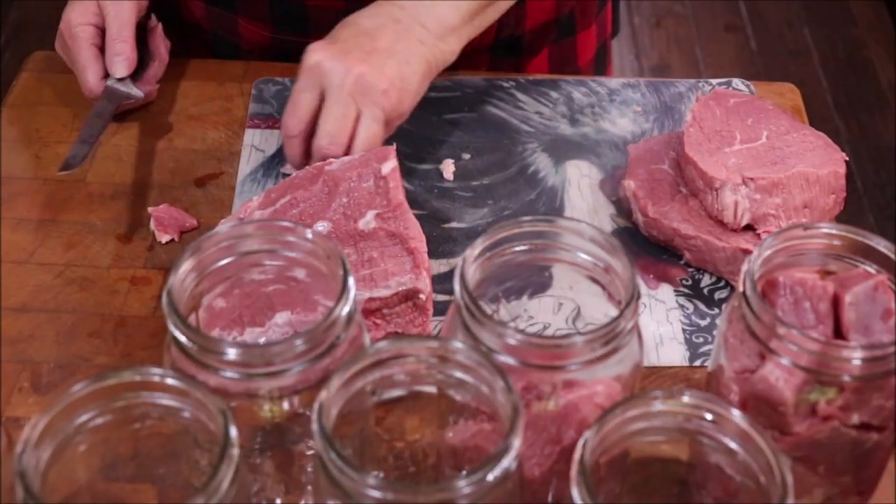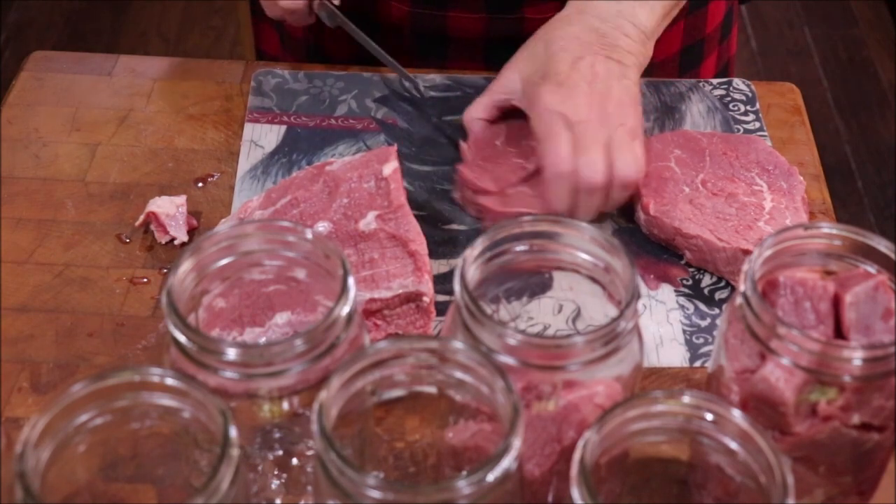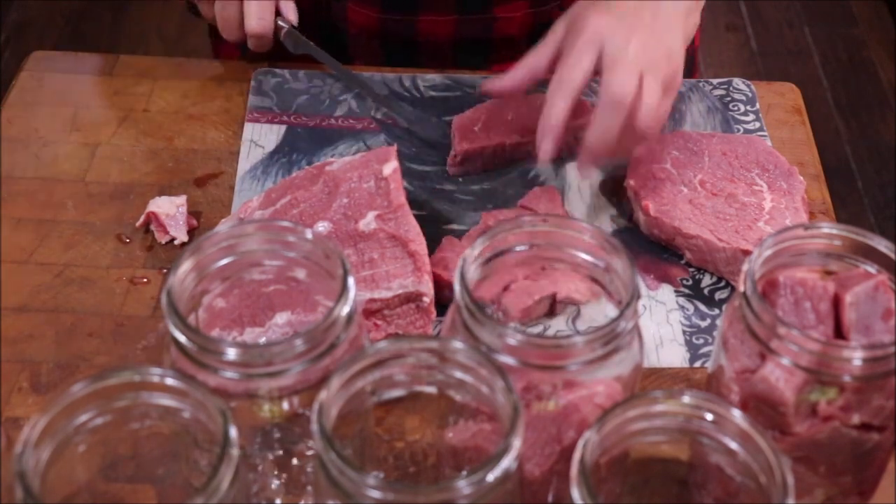Good morning friends and welcome back to the kitchen! This morning I'm going to be canning beef and I thought I would bring y'all along to show you how I do it. One of our stores had a sale and I ran it for $1.97 — I've had to trim the fat off, but it's just big old pieces of lean meat. I'm going to can it in quart jars in the pressure canner. I'll use this for beef tips and rice, for soup, and for barbecue sandwiches.